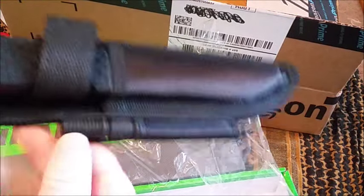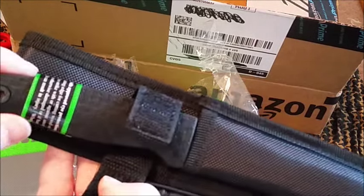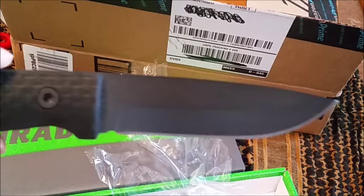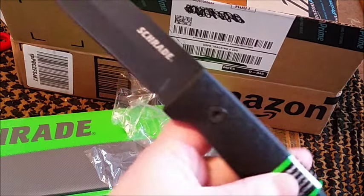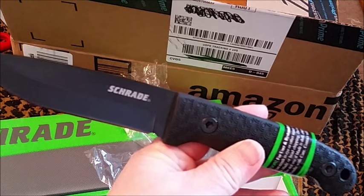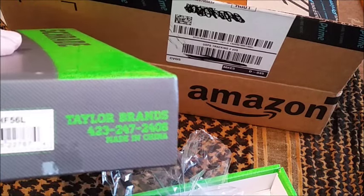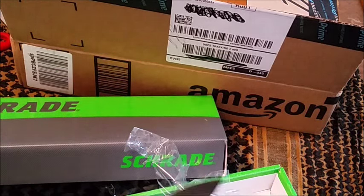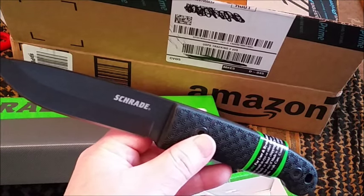It's got the ferro rod on the side. There it is, look at that. It's one of their new bushcraft knives and this is the bigger of the two. There's the SCHF 56 and the 56L, and this is the 56L — the L is for long, it's a longer blade.